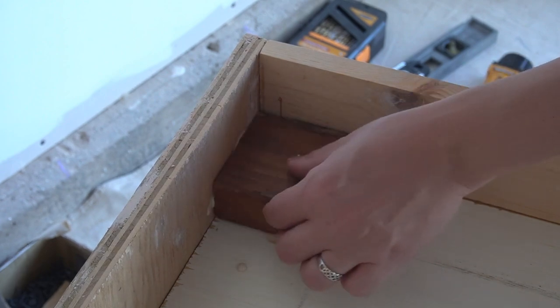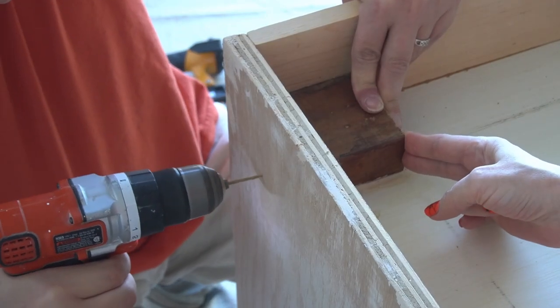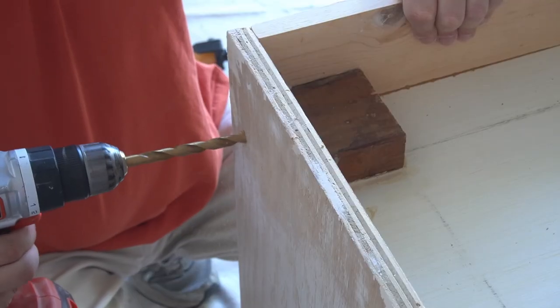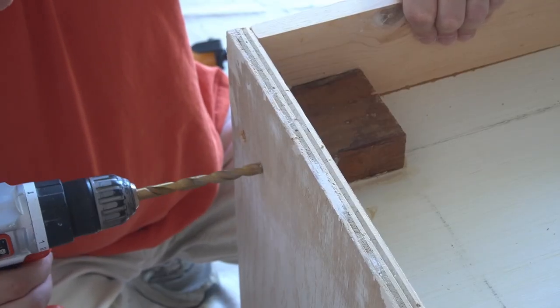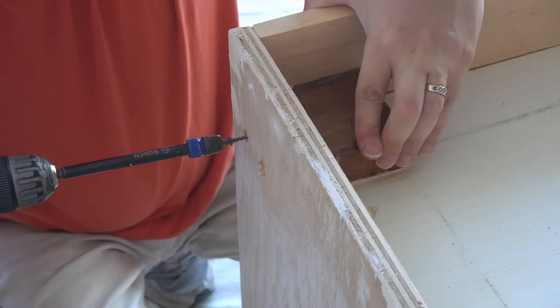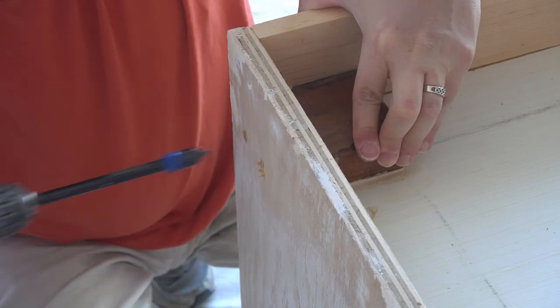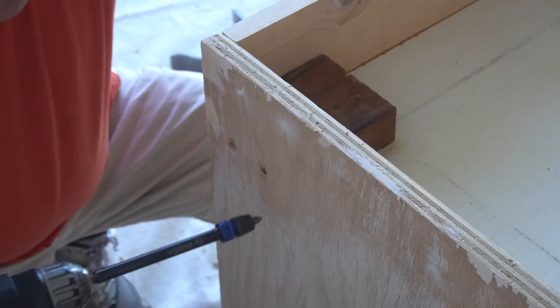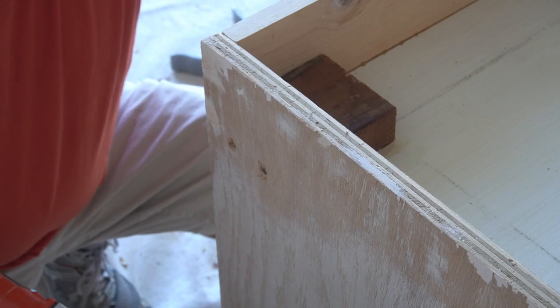Matt tagged in again to attach the blocks and brackets I'd need for the legs — same process as before: glue, pre-drilling, countersinking, and screwing the block into place. Then I did wood fill for the last time, off camera. One block down, three to go.